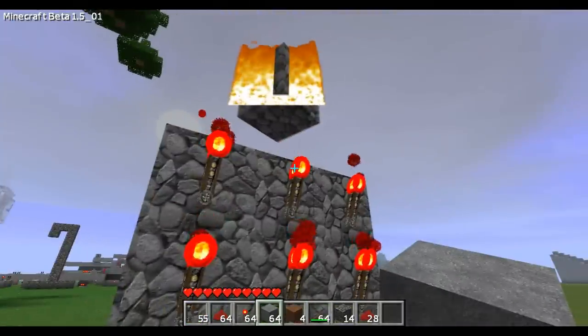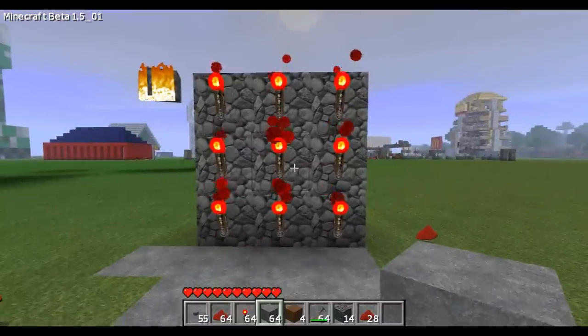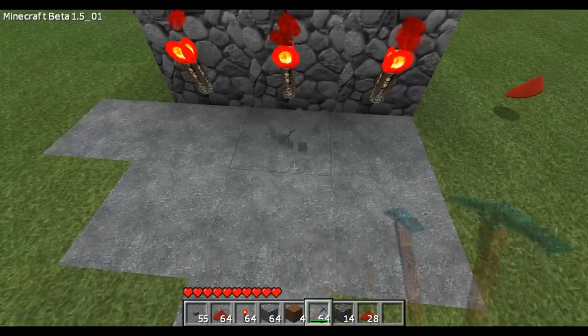I didn't know cobblestone could burn. Put your torches like this — just like that, that's all you need. Okay, so let's start here. You want to dig down.